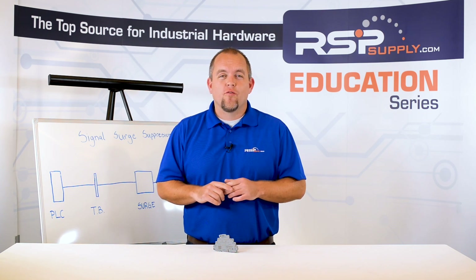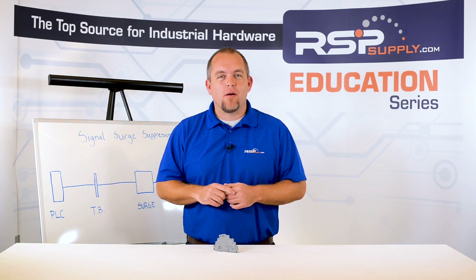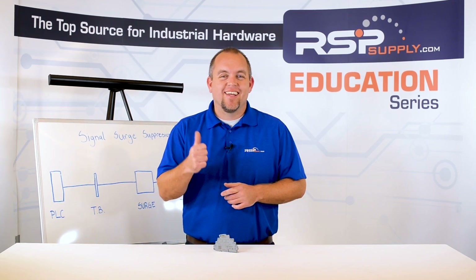For more information or other educational videos, go to RSPSupply.com, the Internet's top source for industrial hardware. Also, don't forget to like and subscribe.